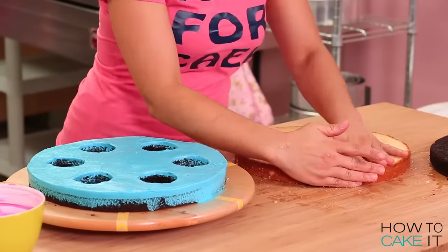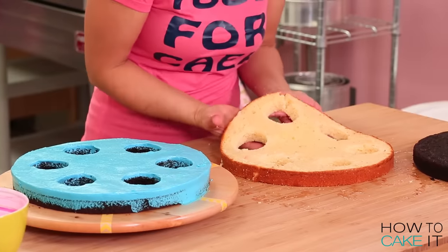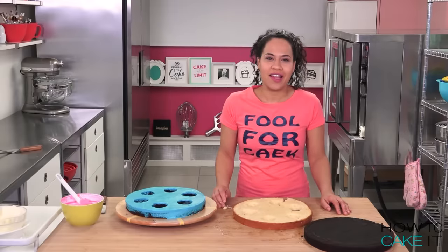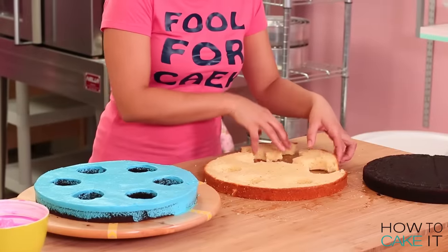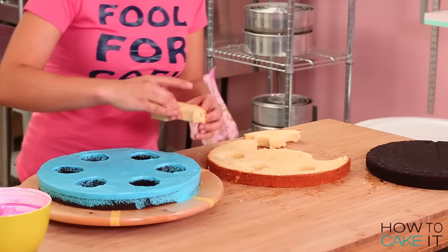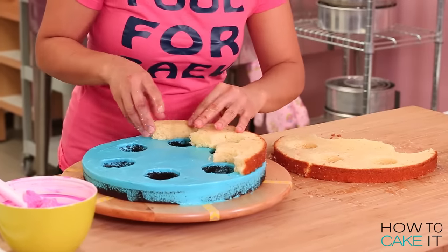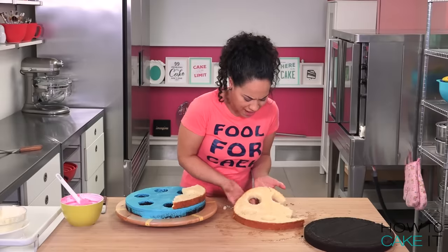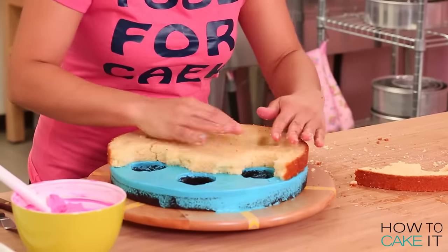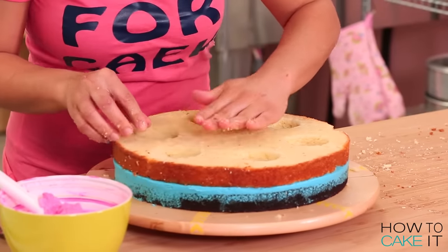Place your vanilla cake layer on top, making sure to line up the secret chambers. This is gonna be really tricky - the cake might break, just let it break, take a break, breathe, and put it on in pieces, still making sure to line up the secret chambers. I'm gonna put you back together. Let's get some pink buttercream on our completely intact vanilla cake layer.